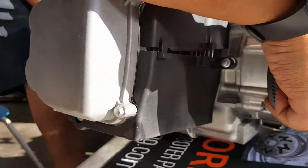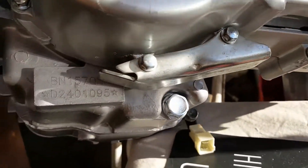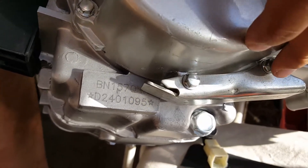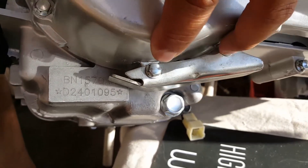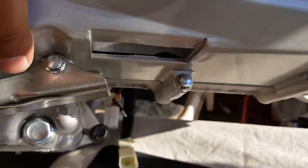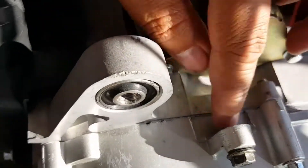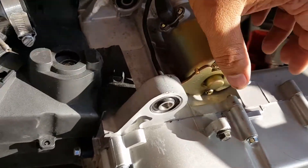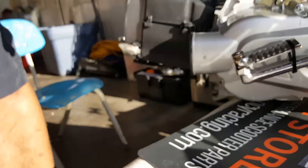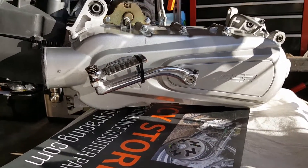There are 10 bolts we need to remove from the CVT cover. You can see them right here underneath. There are two screws here but you only need to remove one — this one right here. The other just holds the plate for your kickstand so you don't break your CVT cover casing. Then you've got a total of nine more to remove. One just holds the frame line and doesn't need to come off — it's for a canister or emissions control which we're probably not adding back anyway. So we only need to make sure we remove the 10.